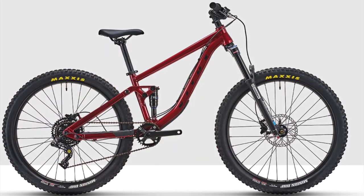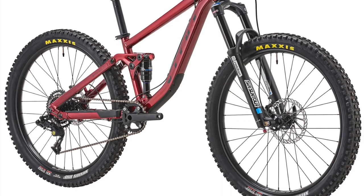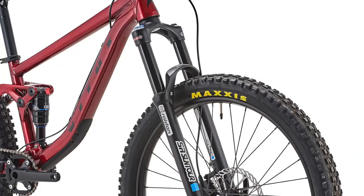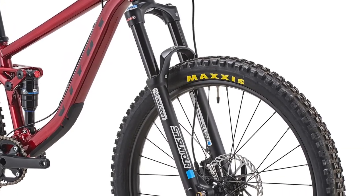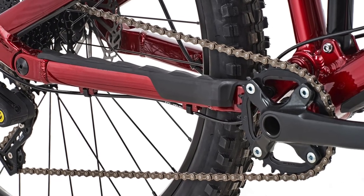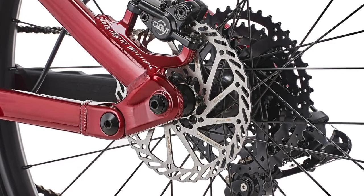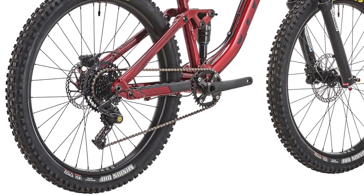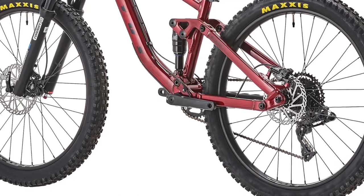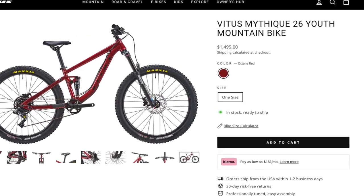The Mythique 26 comes with 26-inch wheels and is designed for kids between 4'7" and 5'2". It has a reach of 383 millimeters, a 66-degree head tube angle, a 75.4-degree effective seat tube angle, 422-millimeter chainstays, and a wheelbase of 1,101 millimeters. It comes with the SR Suntour Raidon Boost fork with 130 millimeters of travel and 34-millimeter stanchions, an X-Fusion O2 Pro-R shock with 120 millimeters of travel, and a Box 4 drivetrain with an 8-speed 42-tooth cassette. The brakes are Clarks Clout 1 hydraulic disc brakes with 180-millimeter rotors in the front and 160 in the rear. The wheels are WTB STI30 rims with Vitus hubs, tubeless ready with rim tape installed. The tires are Maxxis DHFs front and rear at 2.5-inch width, and the handlebars are Nukeproof branded at 700 millimeters wide. The Mythique 26 weighs 31.8 pounds and retails for $1,500.